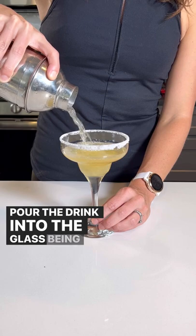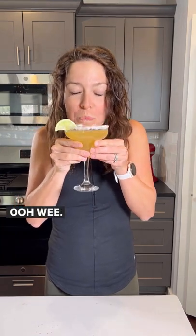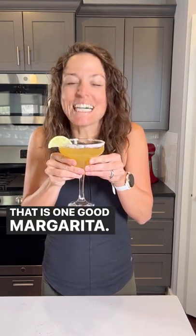Pour the drink into the glass, being careful not to disrupt the salted rim. And then of course, garnish with the lime. Ooh-wee, that is one good margarita.